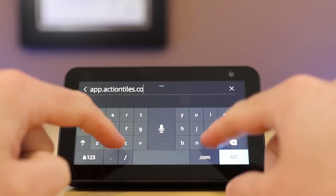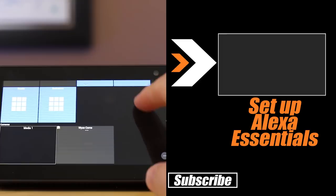You're going to need the rest of the setup tutorials here with your Amazon Echo Show 5. On screen is a playlist for you to go and learn all of the other details for setting up this great device.